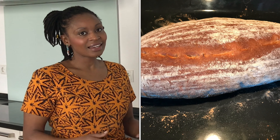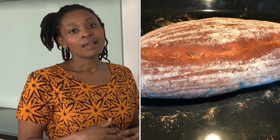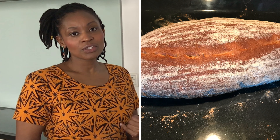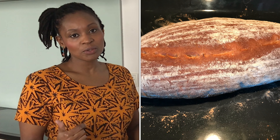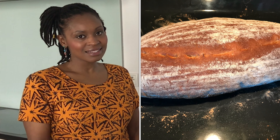I would love to hear if you like making bread at home and which complications you have ever had. If you love this video, give me a thumbs up, subscribe to my channel, and leave me a comment. Until next time, guys, bye-bye.